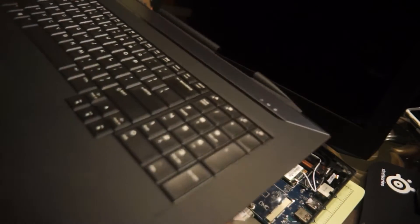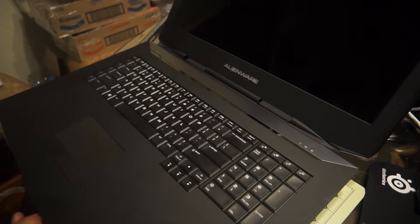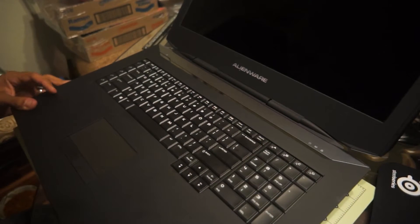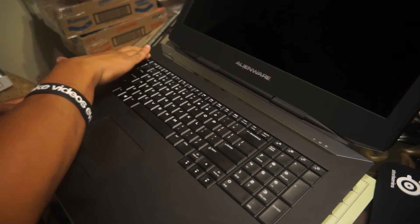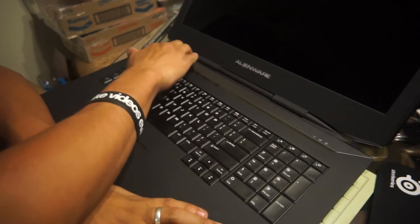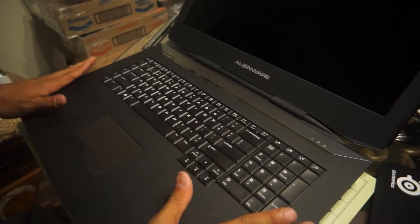Now I'm going to go ahead and put this back on. Watch the two cables on the left underneath — it should just sit back on there. Put the monitor all the way back but hold the bottom. I'm just going to double-check everything. Okay, missed one.